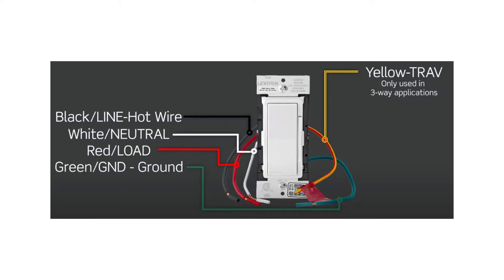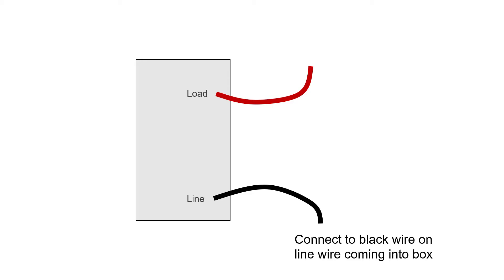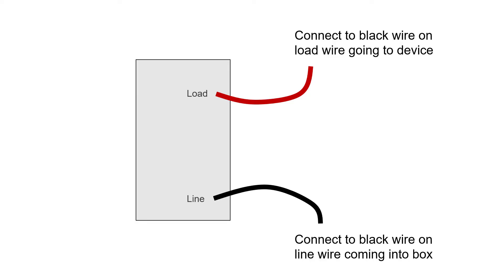We will start with a dimmer switch or smart home light switch — the switch controls whether a light goes on or not. In this example, the line wire coming out of the back of the switch is the black wire, and the load wire is the red wire. The line wire on the switch is connected to the black wire bringing power into the box. The load wire on the switch is connected to the black wire taking the power out to the light.